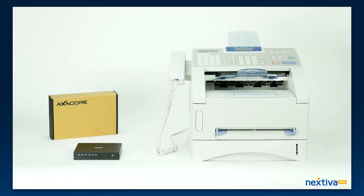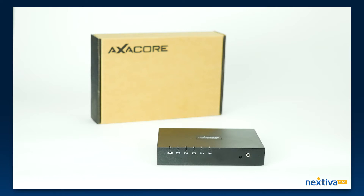In this video, we will show you how to set up and use your Nextiva vFax bridge. The first thing you will see when you open the box is a paper insert that will help you through the setup process.